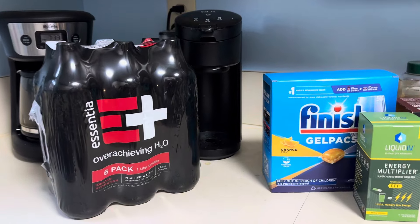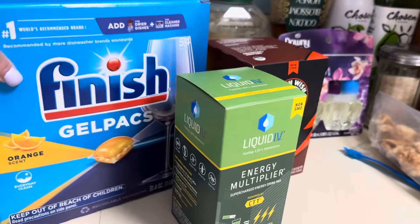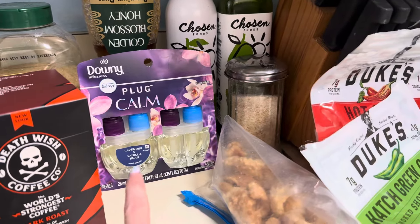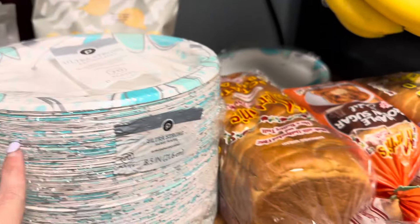So I have some essential water, some finish gel packs, some liquid IV, some coffee, some downy plug-ins, we have two of these folder chips, paper plates.